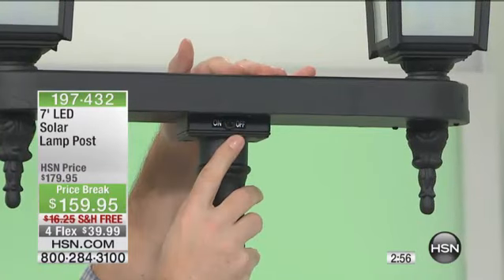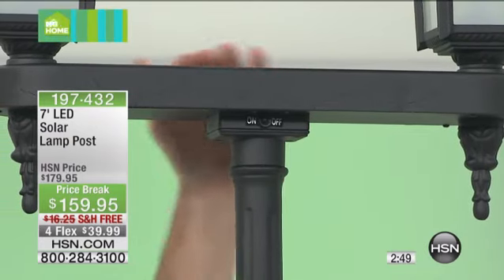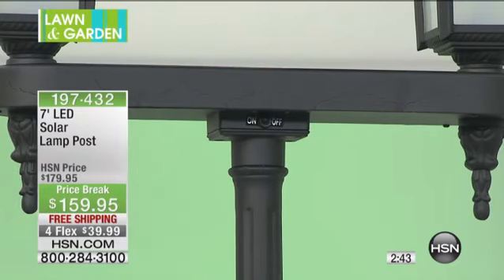So you can leave it in the off position, then you decide to turn it on at night. But if you leave it in the on position, it will automatically come on when the sun goes down and then automatically recharge. This entire area up here is the solar panel — that smart chip technology. So even in those winter days where it's a little bit shorter and sometimes cloudy, it's going to take advantage of all that available light to still give you the long run time every single night.